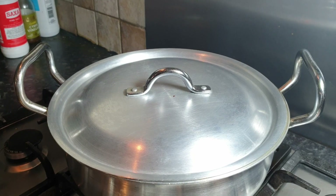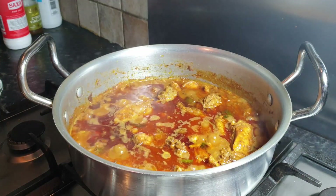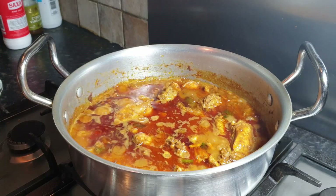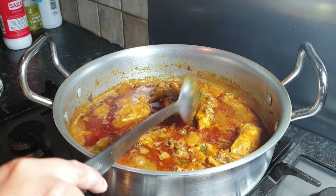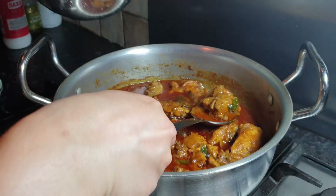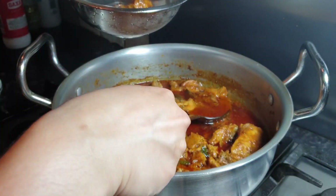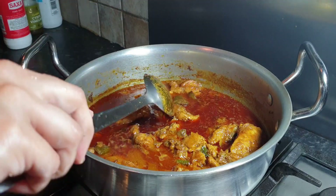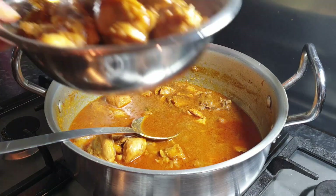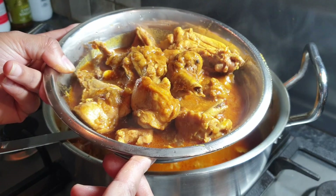After 20 minutes, we will check our chicken. Yummy and tasty! Now it's time to serve our chicken. We're going to turn off the flame. Here we can see our chicken is now ready to be served.